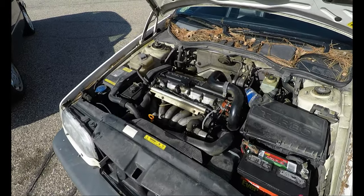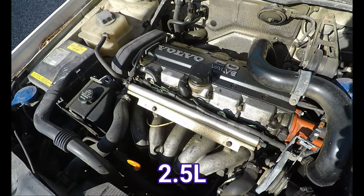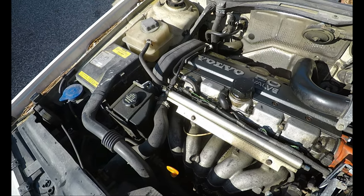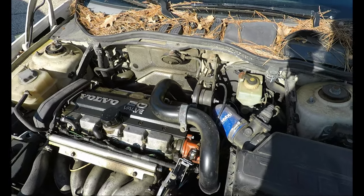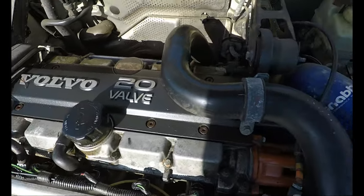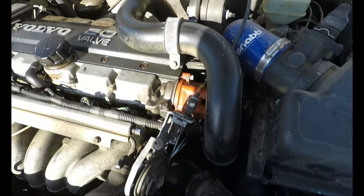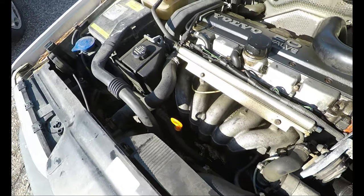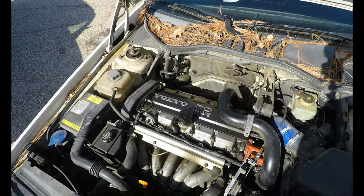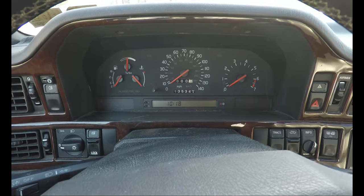Here we have a five-cylinder turbo — I think it's a 2.3. I really don't know a whole lot about this, I'm gonna be real honest with you. We got some leakage going on here, and a nice little aftermarket tube. That's all I gotta say about that. It does run, so let's see how it starts.